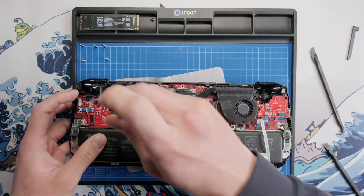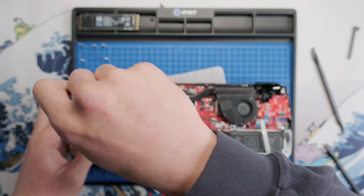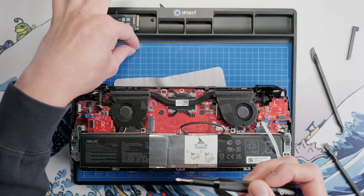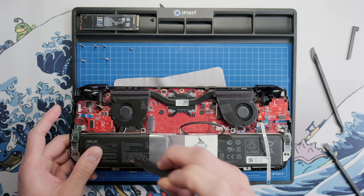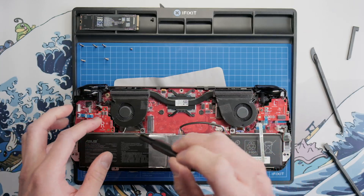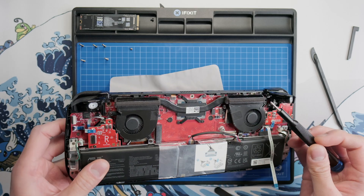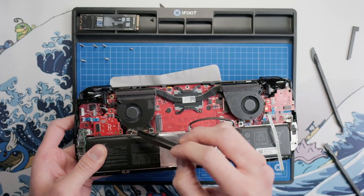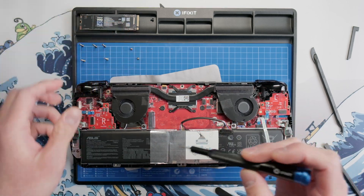A tip for staying organized, especially when disassembling internal components, is to put the screws on your magnetic mat in the same pattern that you took them out. Here you can see I'm removing the three screws and putting them in the same pattern, which makes it really easy to stay organized, especially when reassembling. You're going to want to make sure that you don't drop screws inside your case, which is where the magnetic screwdriver can really come in handy.